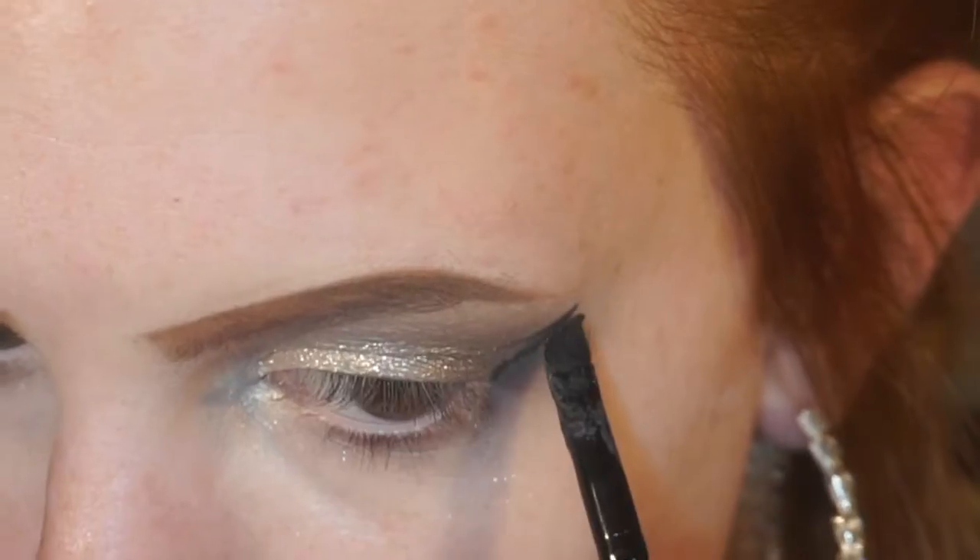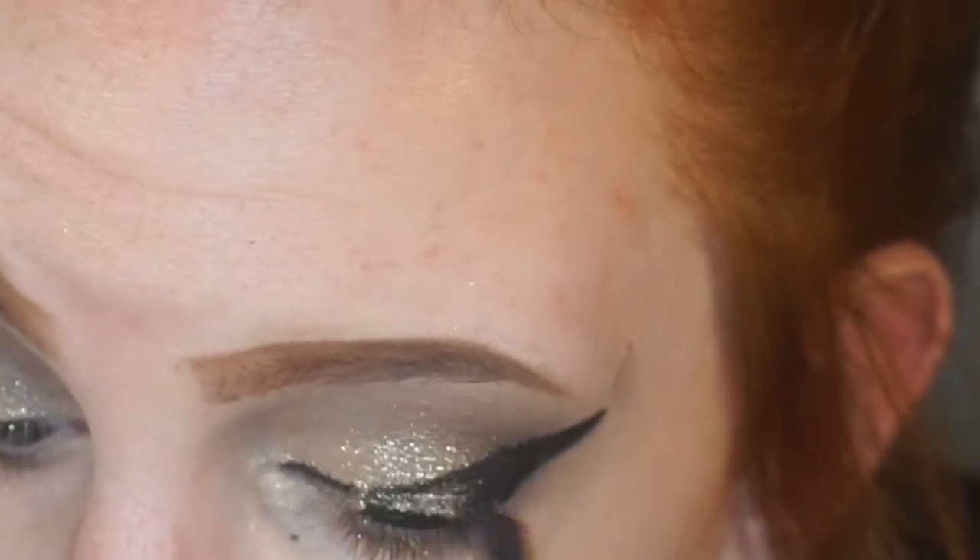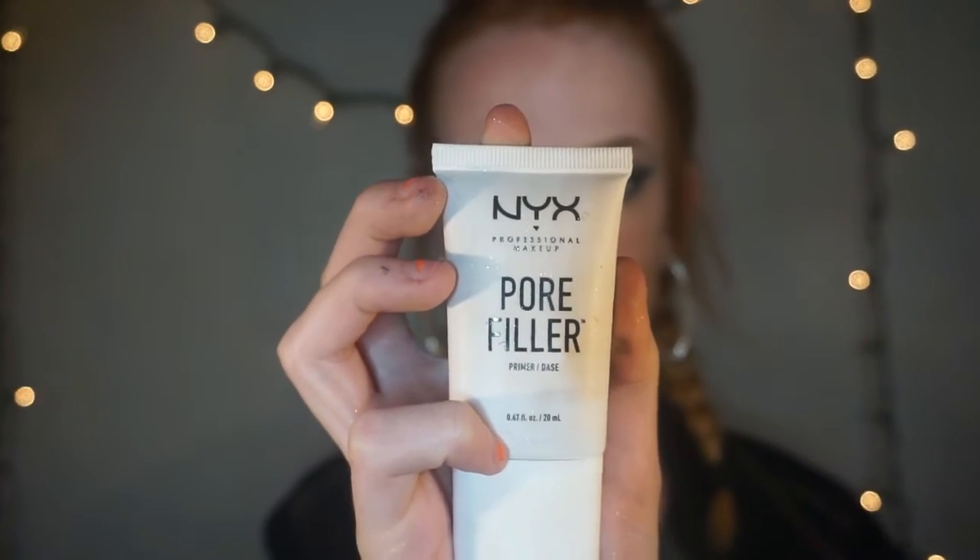Now I'm going to take my NYX gel eyeliner and create a nice wing, and then put it on my waterline. It should look something like this. Then I would take my Better Than Sex mascara. For my face, I'm going to take my pore filler by NYX and put it all over my face.